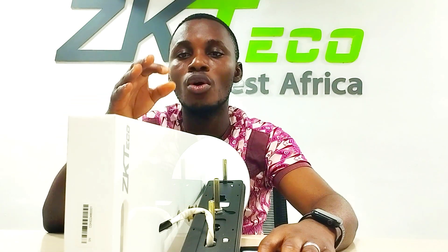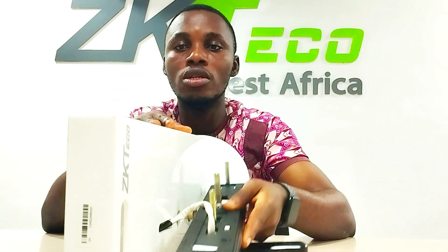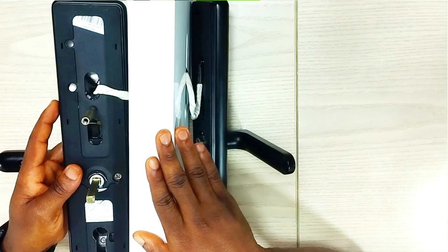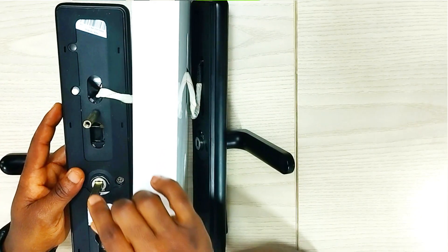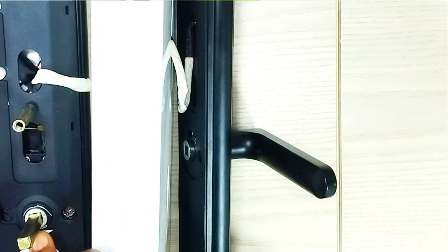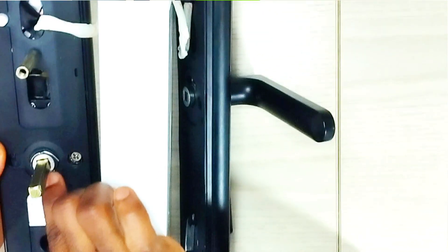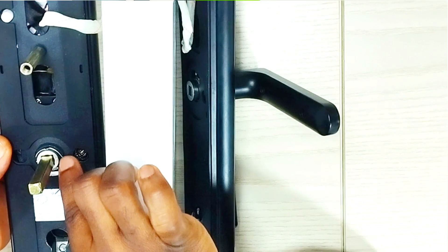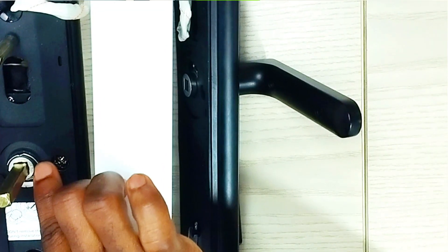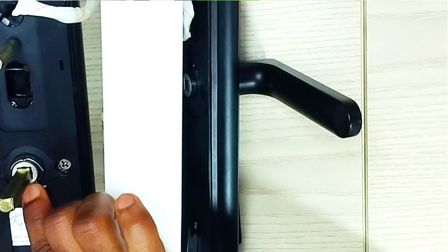In order to avoid people who are not registered on the lock gaining access, you need to understand that on this lock, on this side, below it are two letters: letter L and letter R. Letter L stands for left and letter R stands for right.